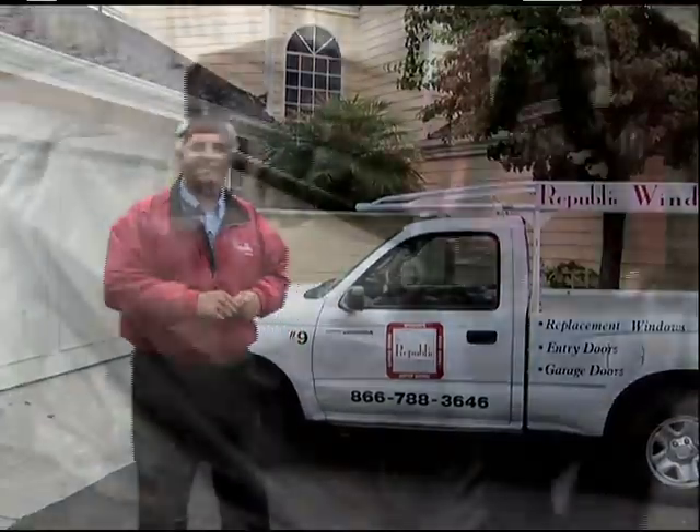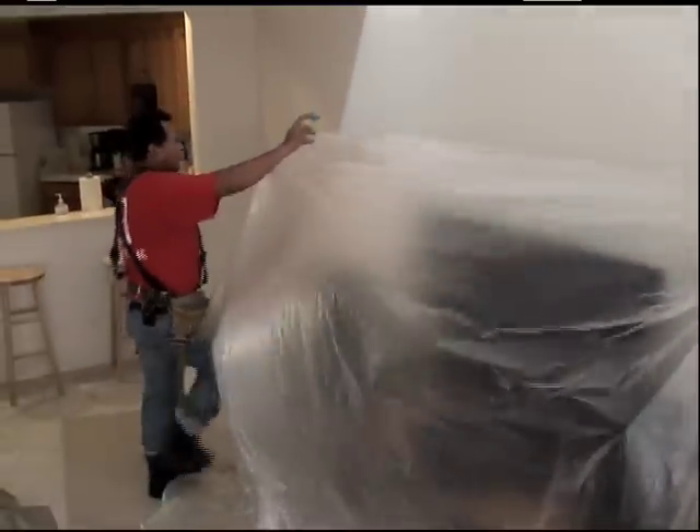We're here in Laguna Niguel, California, and we're just about to start installing the windows. Why don't you come along and join us. We take care of your house and we keep it clean.